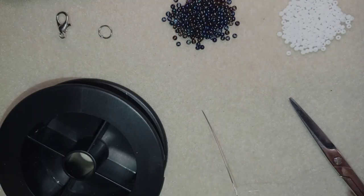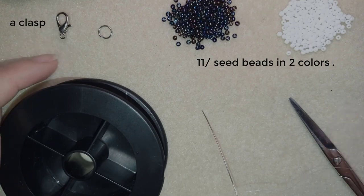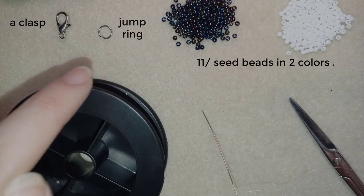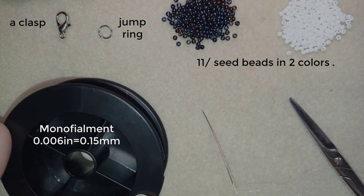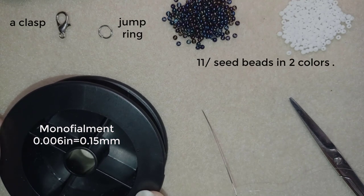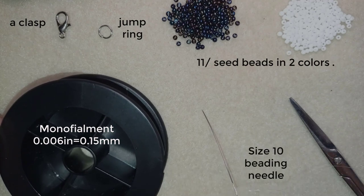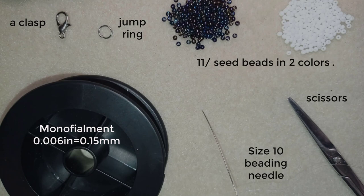For this video I'm using two colors of 11-0 seed beads — you could use 10-0 seed beads if you want. I'm using a lobster claw clasp, though you could use any type of clasp you like. I also have a jump ring, monofilament that is 0.006 inches or 0.15 millimeters, a size 10 beading needle, and scissors. Now I'm going to take about 30 inches of thread on my needle, which is 75 centimeters.